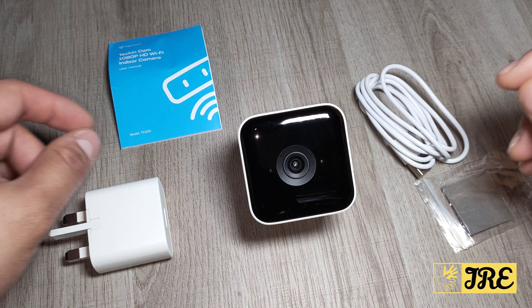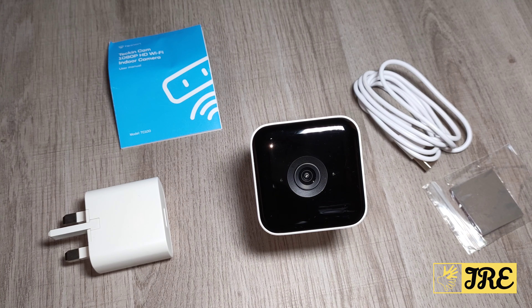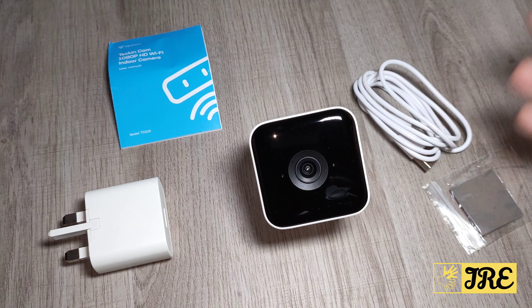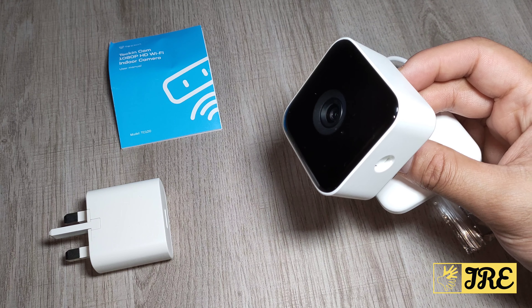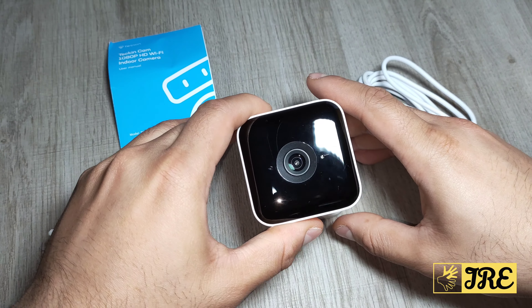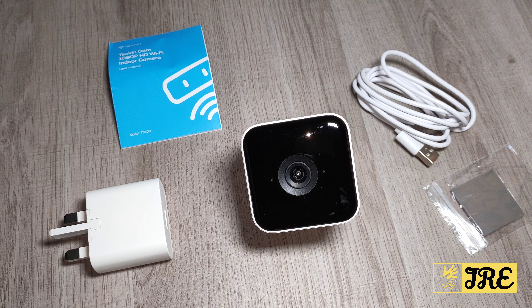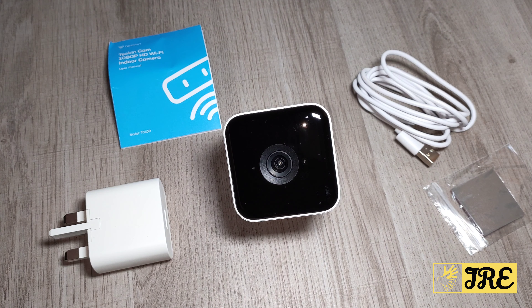It has 2.4 GHz Wi-Fi built in and a Tekken app with more features to control. It's lightweight at only 0.14 lb and it records 24/7. The recording angle is 108° wide angle. It works with Alexa Echo Show and Google Home Hub, so it's compatible with both of those as well. It also has two-way audio so whoever talks through the camera you can hear them through your smartphone or tablet.